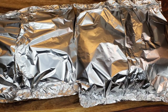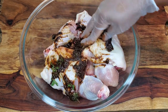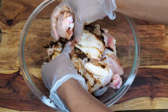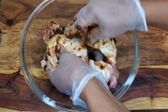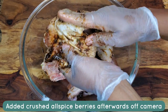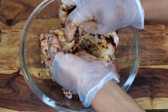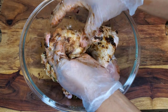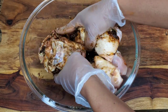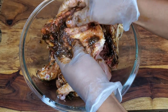Moving on to the chicken — I have some leg quarters. I've added fresh thyme, browning, jerk wet seasoning, and dry seasoning; all details will be in the description box. Rub everything into the chicken, go under the skin, and prick the underside all over so the seasoning penetrates. You can marinate for 24 hours, or if time is short, season in the morning and grill in the evening.